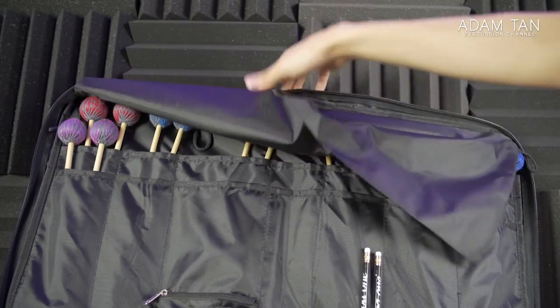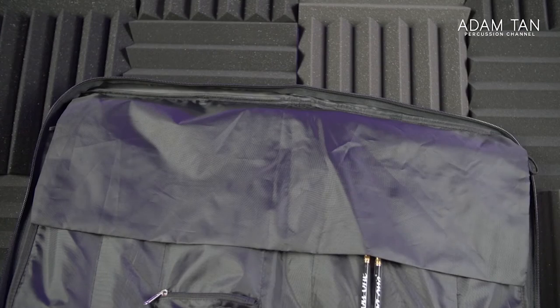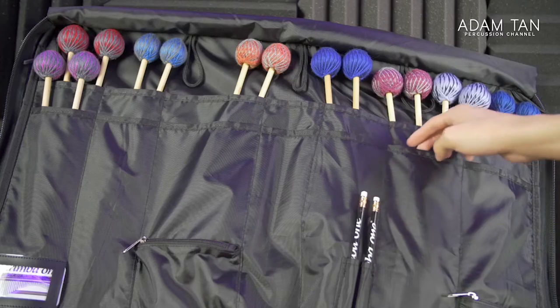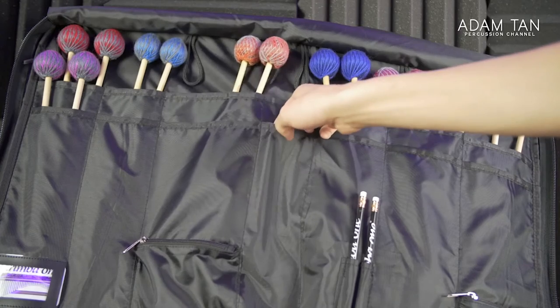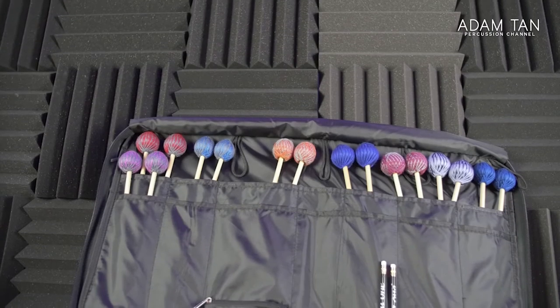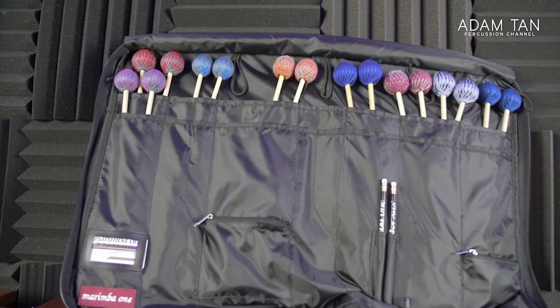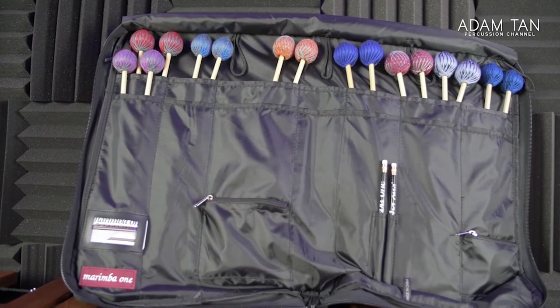There's a flat cover over the mallets which is good for protecting the heads in transit, and also when hanging on the marimba it protects the marimba from the zips. Getting that flap out of the way, you see there are seven slots — though these slots don't quite make sense to me. They're all different sizes: some can hold two pairs of mallets side by side, some only one. I think they were going for individual set compartments but the sizes vary too much, and I can't customize them myself.